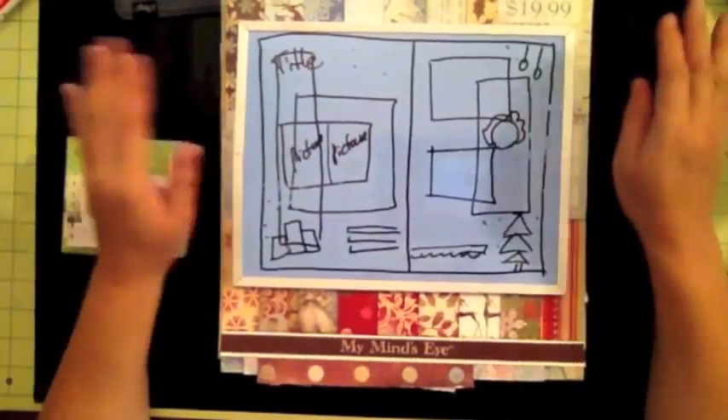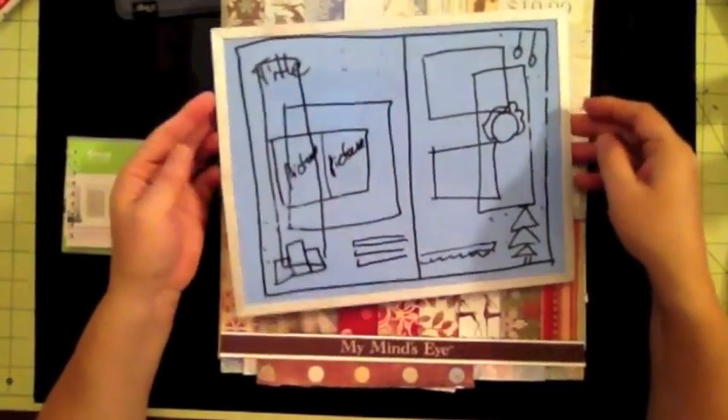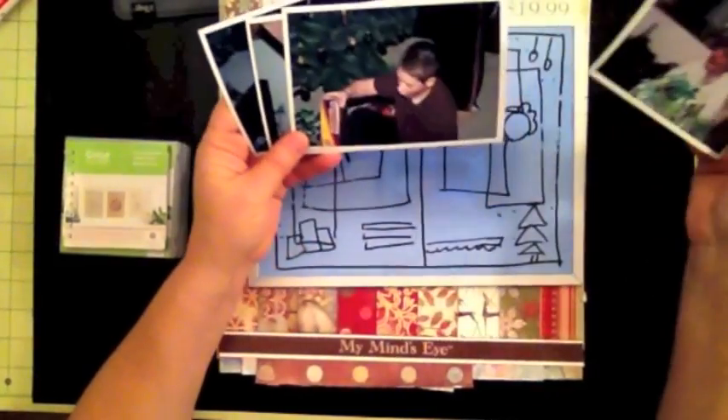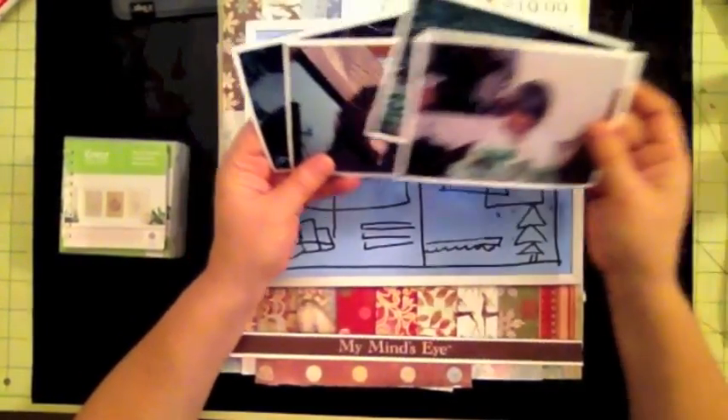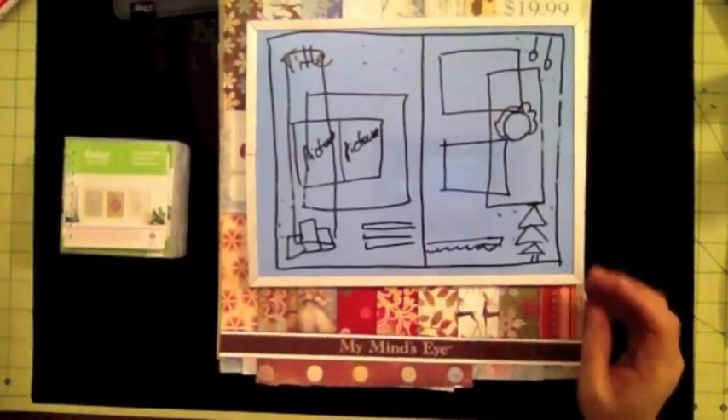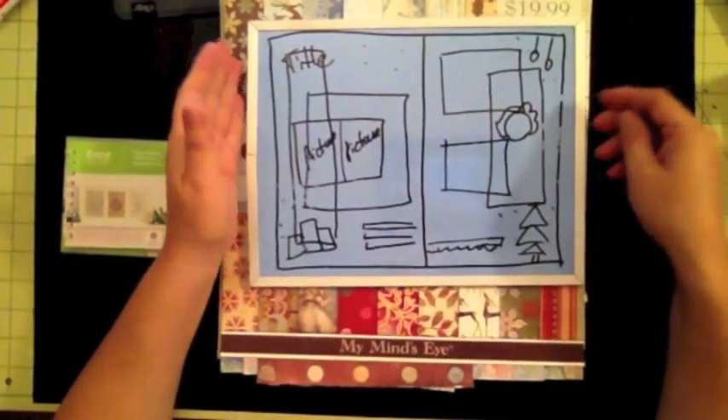Hi, this is Alva from Scrappy Mania. Today I want to create another layout, and this is my sketch. I have four pictures here that I want to use for my layout, so this is the sketch I'm going to be using.